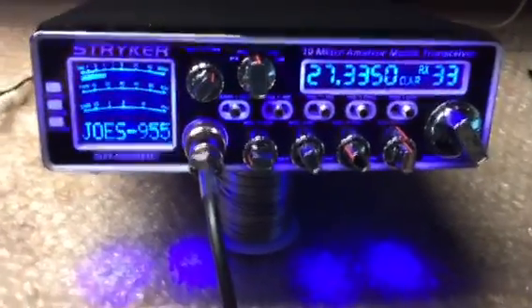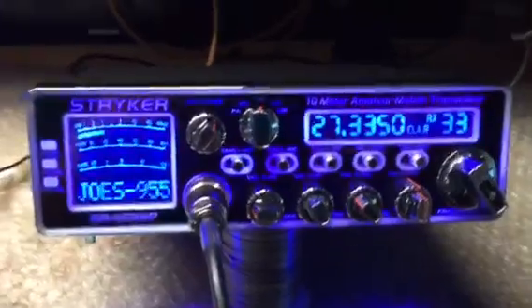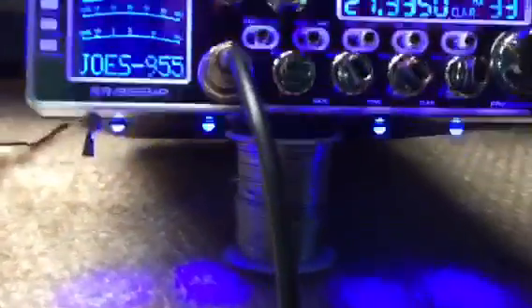Hey guys, I told Joe I'd try to shoot a little video and kind of go over some of the features on our Striker 955.